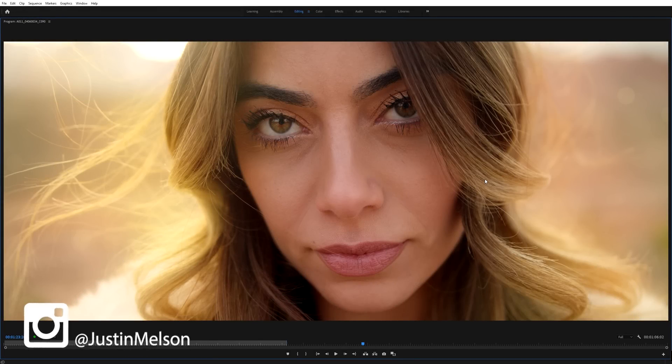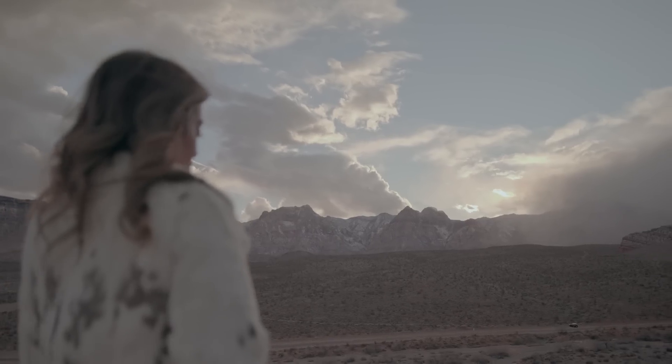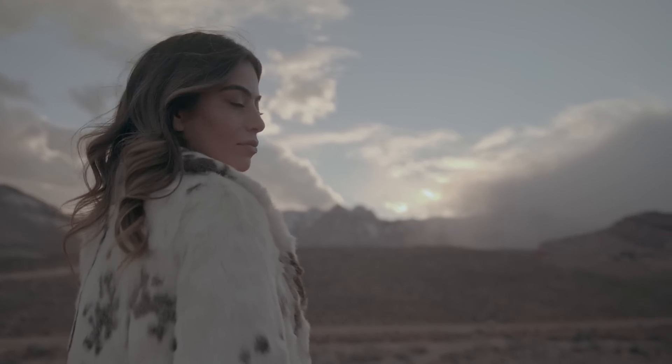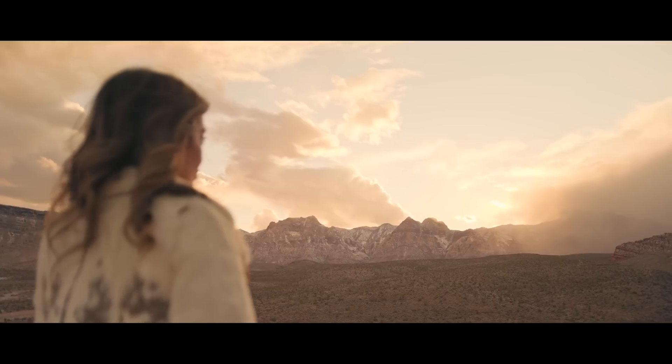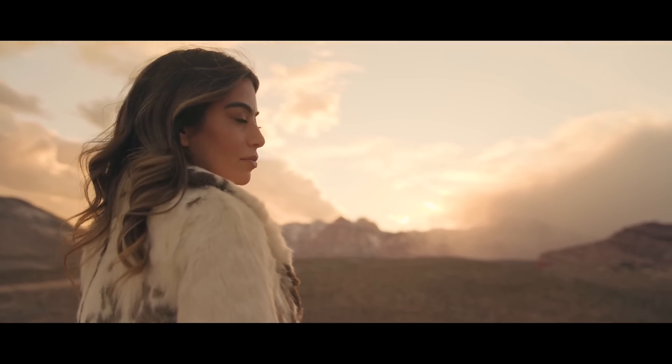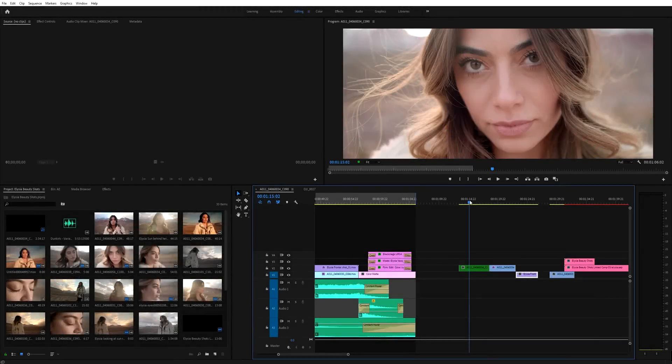Hey guys, Justin Melsen here with Happy Fox Productions. Today we're going to be looking at a couple of tips and tricks I like to do on how to make your footage stand out. The whole purpose of this tutorial is to show you how I made this shot of my good friend Alicia — how I made her look like this and transform the footage.